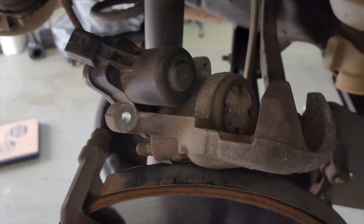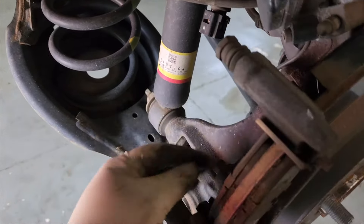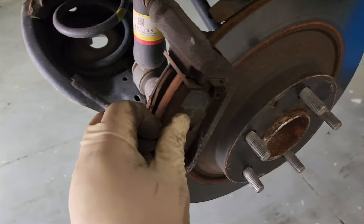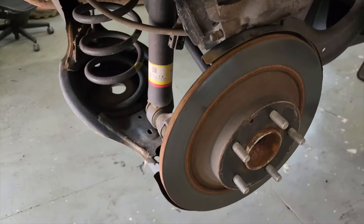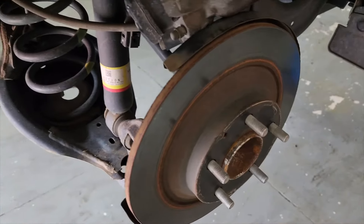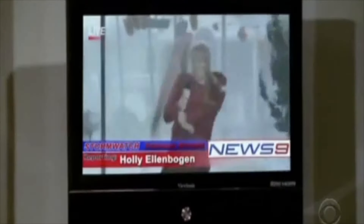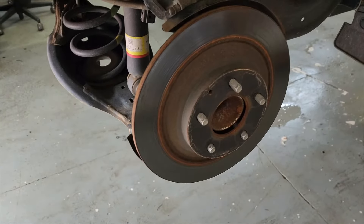With the piston done, we'll remove the brake caliper bracket — there are two 14-millimeter bolts. You can take the pads out if you want, or leave them in and take them out together. With the caliper bracket off, we're going to remove the rotor. They're usually stuck on there, but a little hammer action gets it loose. If you're up north, I'm sorry — it's usually not that easy.